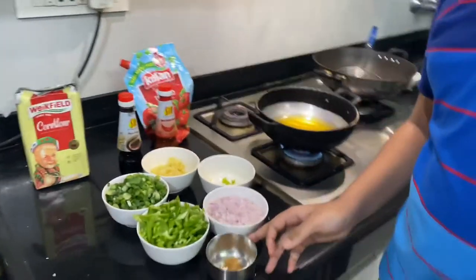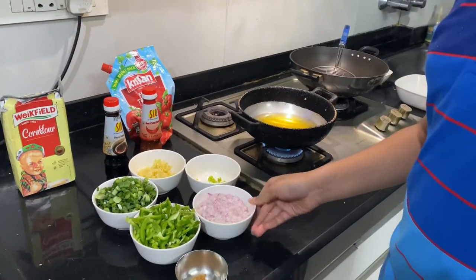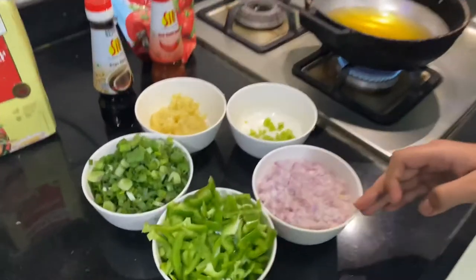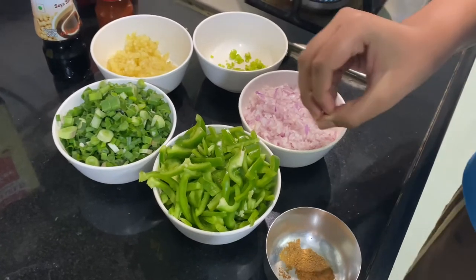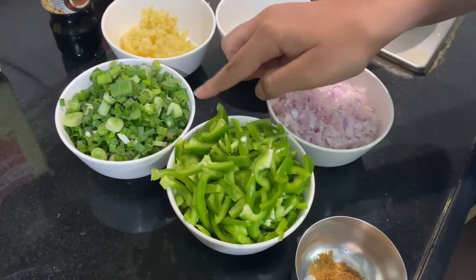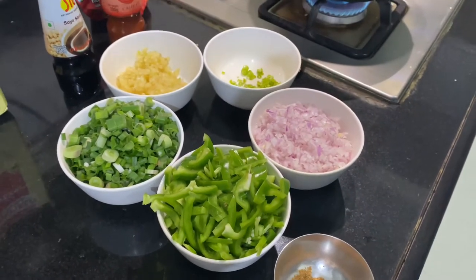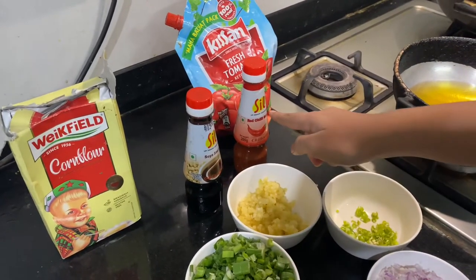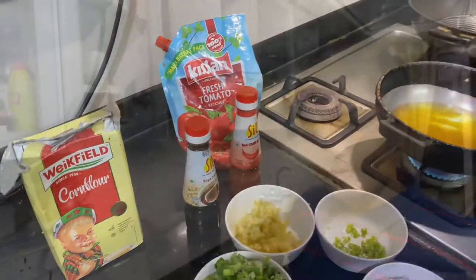Here we have garam masala, which is optional. Then we have garlic, chili, and some onion. You can use spring onion also if you want. Here is some green capsicum and spring onions. For the sauces, we have soya sauce, red chili sauce, corn flour for coating, and also tomato ketchup.